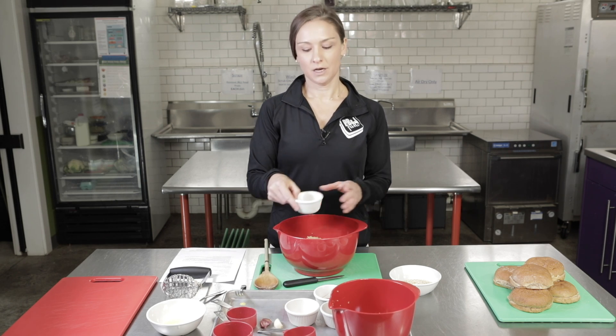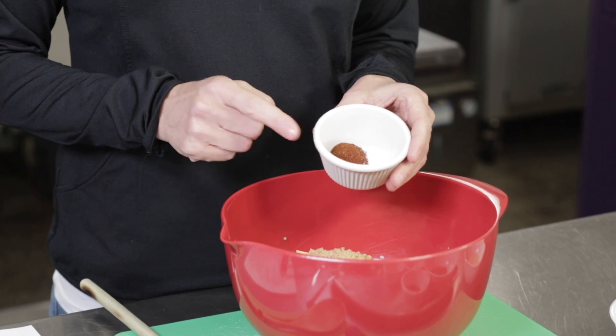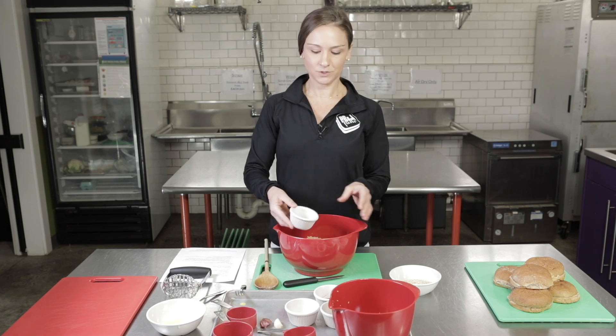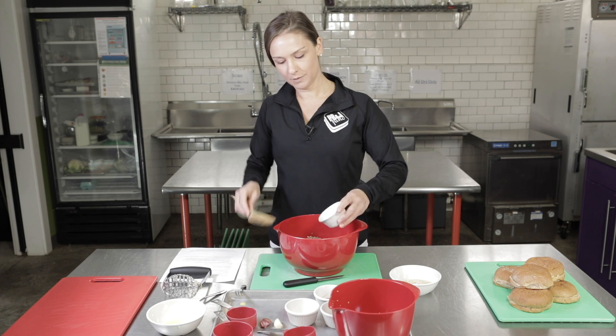Next we have our spices. Today we're just using a quarter teaspoon of salt, a quarter teaspoon of pepper, and then a teaspoon of chili powder. I already have these measured out, so we're going to add these in and just make sure we get all of them out.